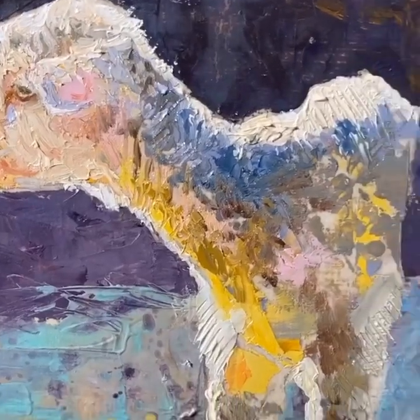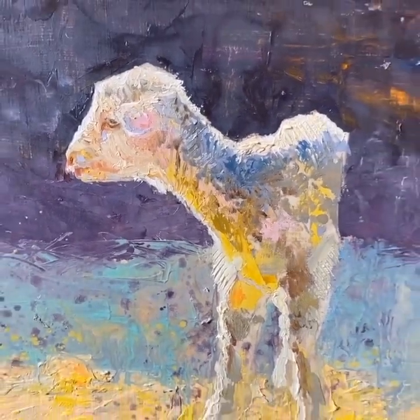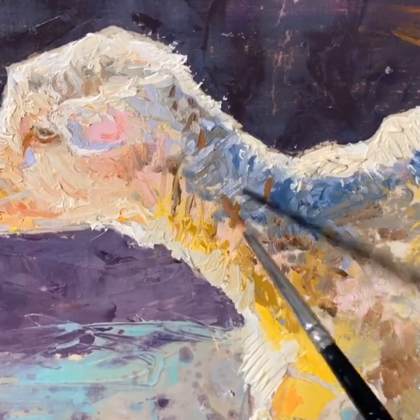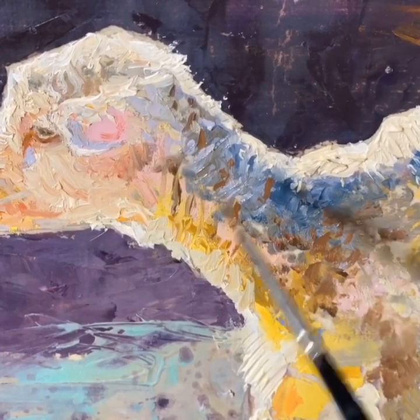You can see the thickness of the paint and the texture that I've added so far, painting in some of the darker shadows of the wool that's covering the little lamb.